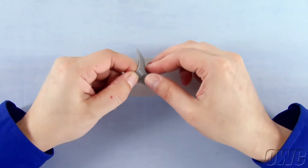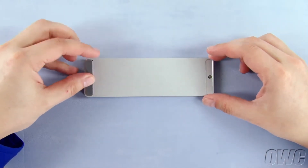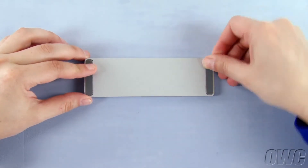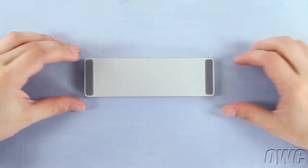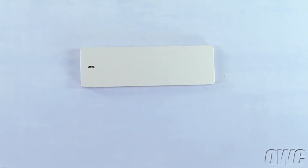Finally, peel the included rubber feet off their backing and attach them so that they're seated in the two indented sections of the enclosure. Your OWC Envoy is now ready to use.